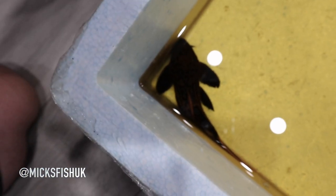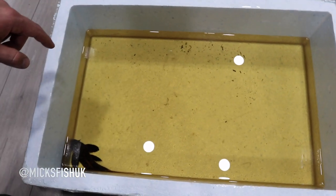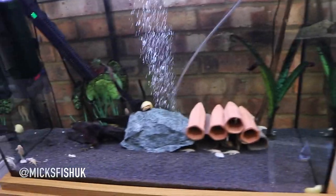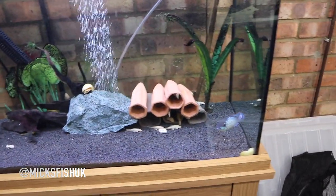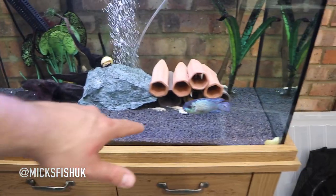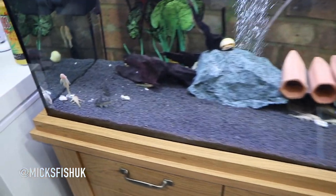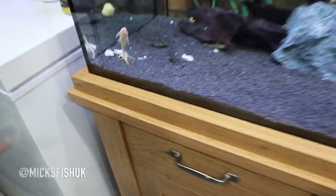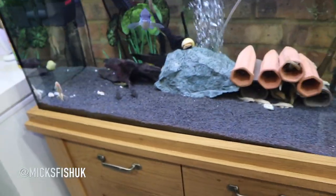He's going to be a little bit stressed in this poly box — obviously he's been in a car for the last hour or so. What I'm going to do now is get some water out of the tank behind us, pump it into this box, and let him acclimate for about 20 minutes. Then I'll probably put him in this tank where there's not much going on — just a few bristlenose, a couple of snails, a stunning blue car, and some mussels sitting at the bottom.